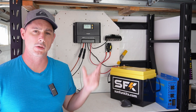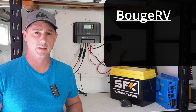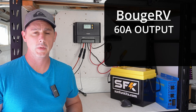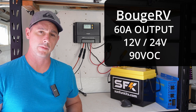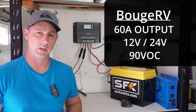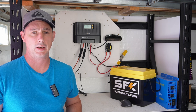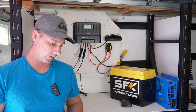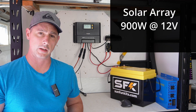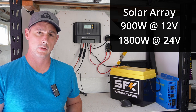Today we're looking at this MPPT solar charge controller by Bouge RV. This is a 60 amp charge controller that can do 12 and 24 volt. It has a 90 volt open circuit for your PV, a 95 volt protection, and a 90 volt recovery. This charge controller can do 900 watts at 12 volt or 1800 watts at 24 volt.